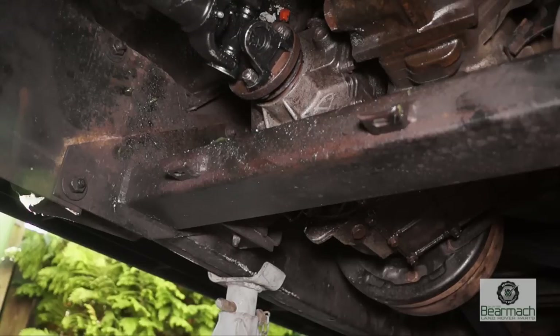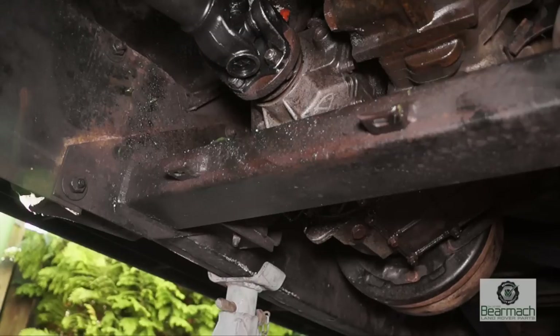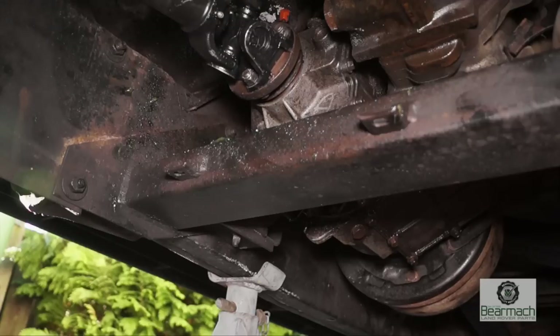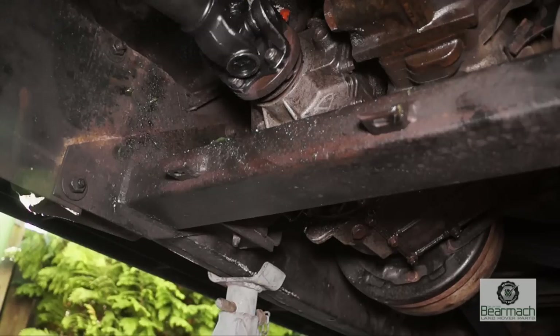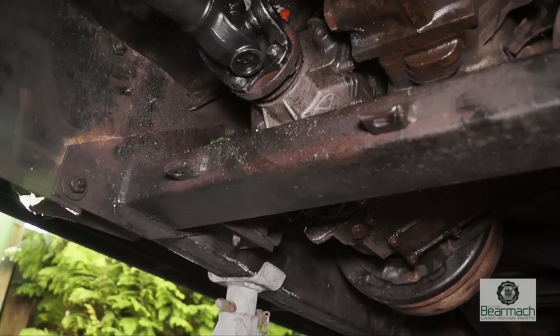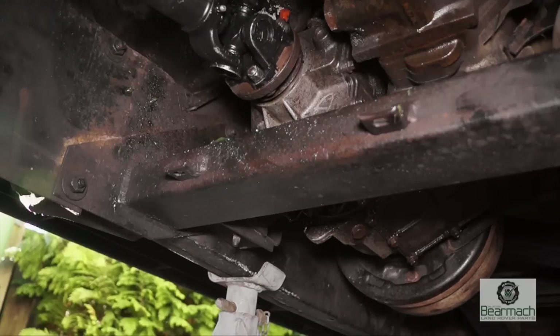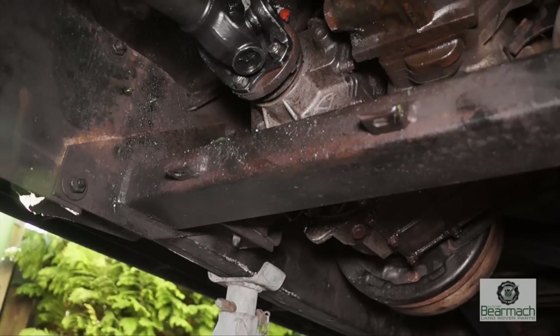What we're looking for here is that it operates properly and also looking for backlash in the diff itself. You can see that there's actually quite a lot of backlash here — if you notice the reaction time between the front and the rear prop. We've got quite a lot of movement, so I'd say that this is actually beyond borderline and needs repairing. Because of the slack here, this would more than likely be the reason that the transmission knocks as you take up drive.